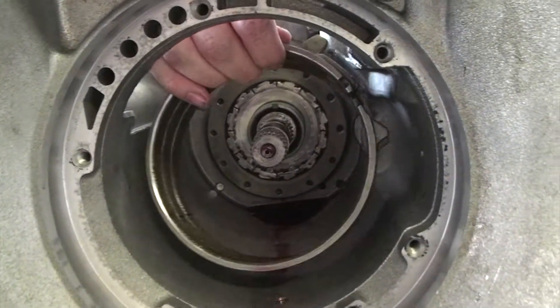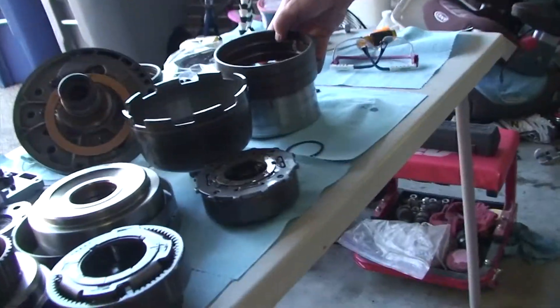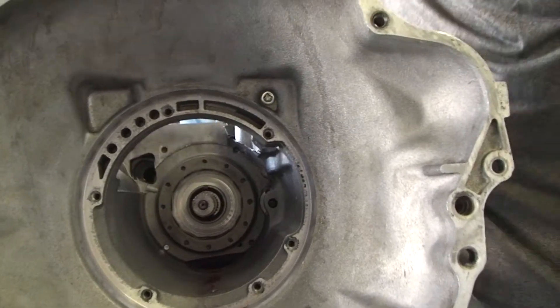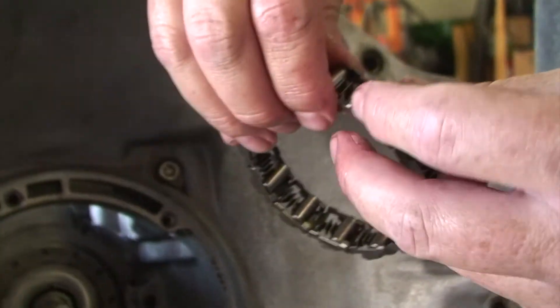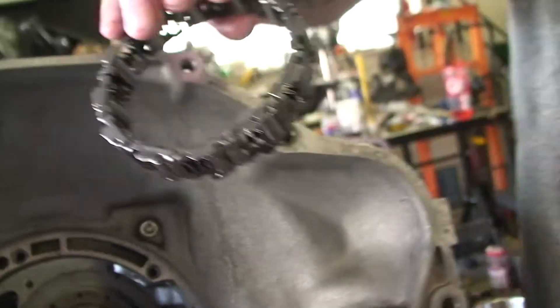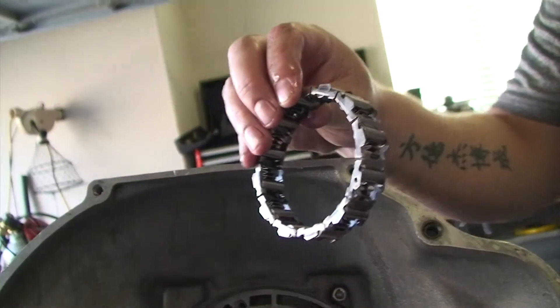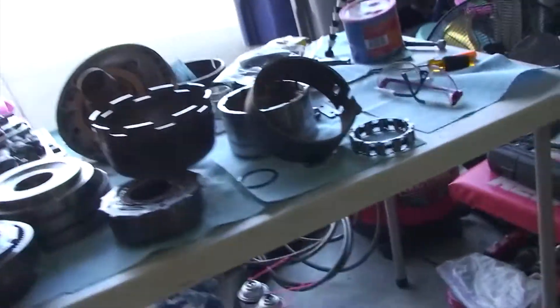Lastly is this lower reverse band, which I said I wasn't going to take out but actually am — it just comes out like that. And the last piece is the overrun clutch, which looks like a bracelet; it's got a series of springs and rollers, and sometimes these bearings pop out — no big deal, you just push them back in. The replacement I ordered from Oregon Performance Transmission was plastic, so I decided to clean mine up and reuse the metal version. That thing will only go in one way when you reinstall it.